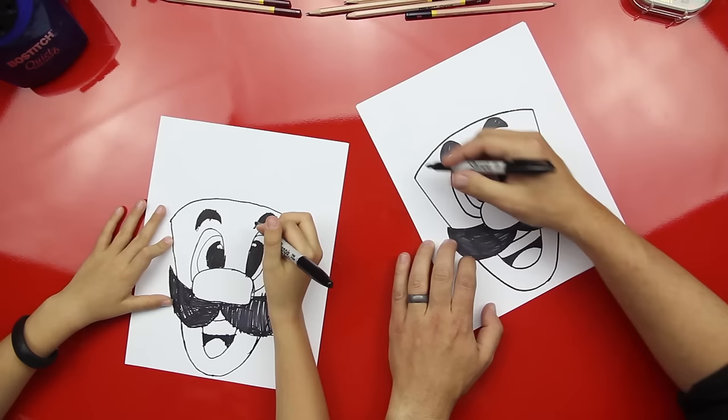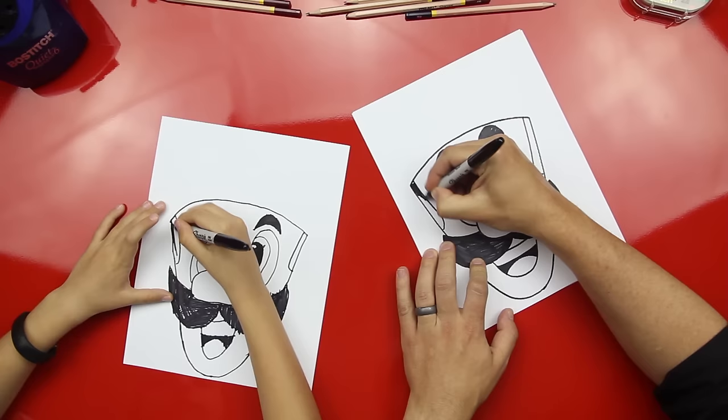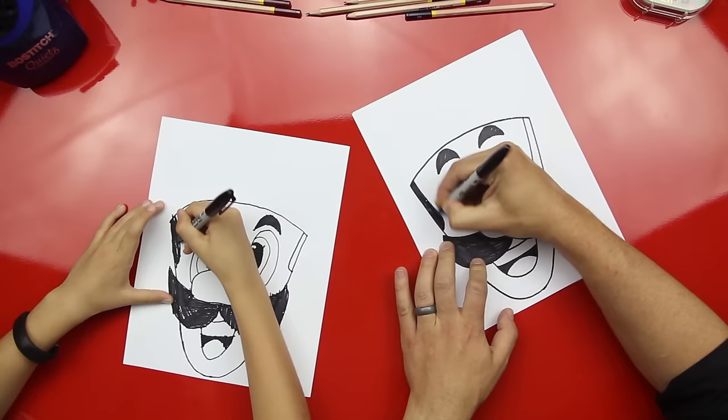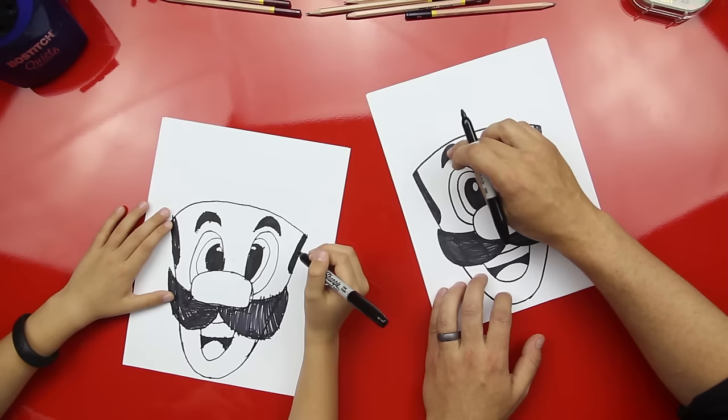Now let's draw his sideburns, and Luigi has really big sideburns on both sides. I'm going to color those in. Do a lot of coloring in on Luigi and Mario, huh? Yeah. I think it's fun. And if you're doing colors, his mustache would be black. I think his sideburns and his hair are brown. And then I'm not sure what his eyebrows are — they might be black too.